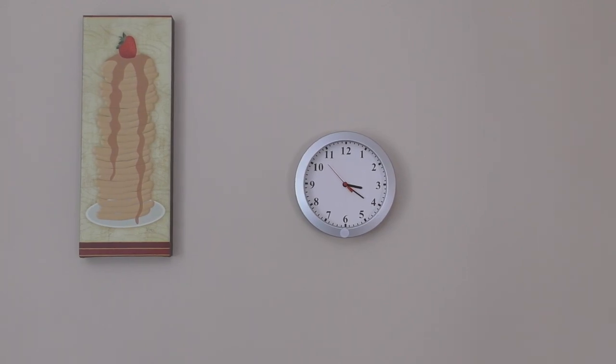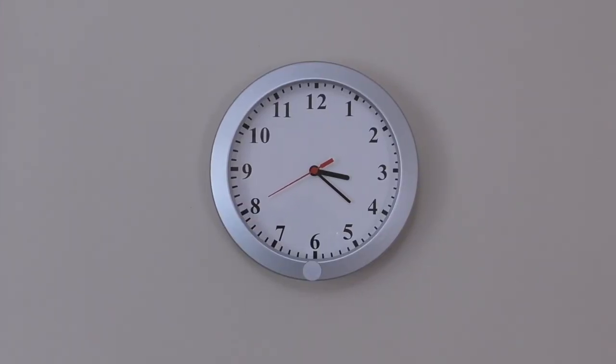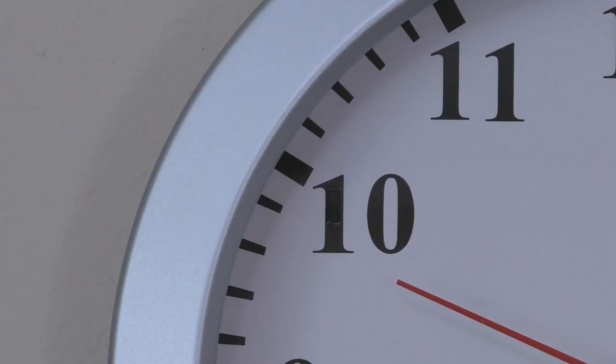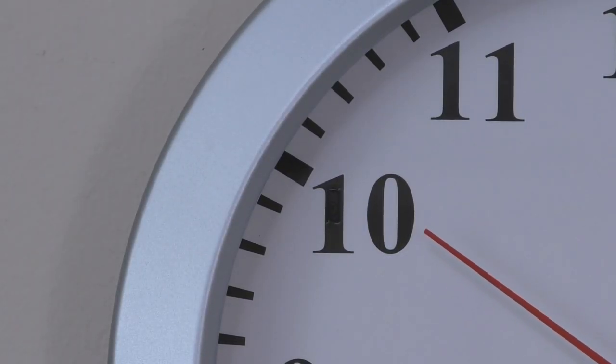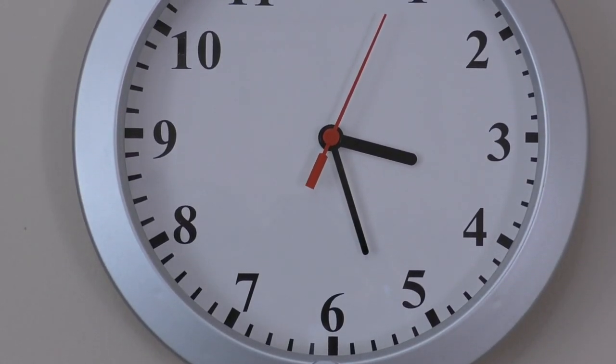The clock itself looks and works just like any other clock out there, so if you'd see this on the wall you wouldn't look at it twice. If you look very closely at the number 10 you can actually see the lens, but you have to look very carefully, otherwise you won't be able to see it — it's very well hidden.